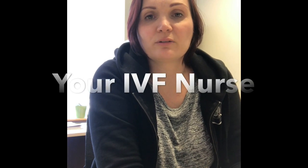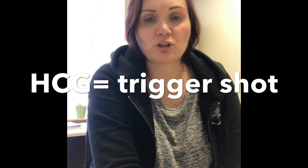Hi everyone, it's me Melanie, your IVF nurse, and what I'm going to be reviewing today is HCG injections, so your trigger shot.